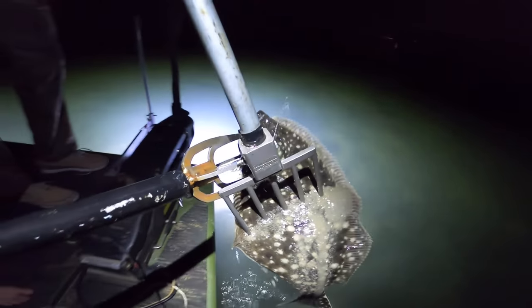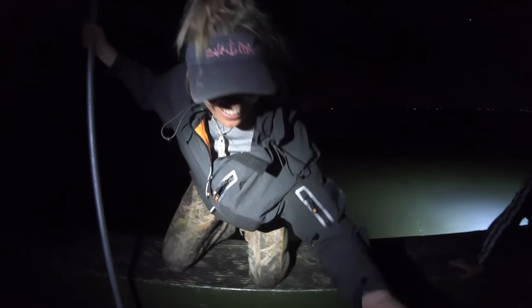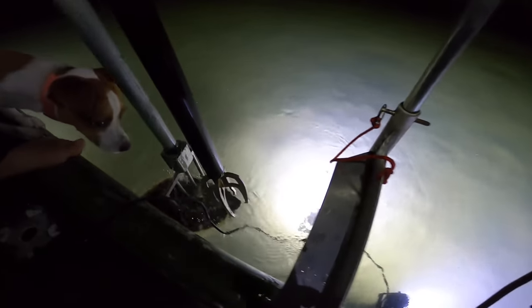Oh my God, that is so cool! They've got bad teeth. Big flounder. Look at that — we're on the board with the flounder! Jake's next. We don't need to gig him again, but we don't want to lose him either. Hold both gaps and pick him up. Nice flounder. Look at that. He ain't the biggest, but he's a keeper and that's all that matters.